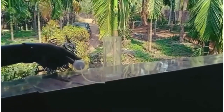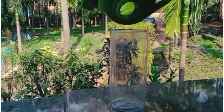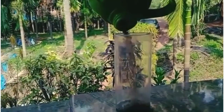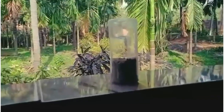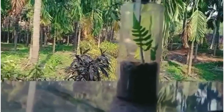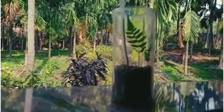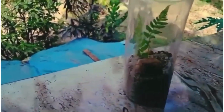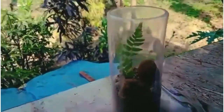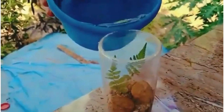Cut the top of the bottle and clean it well. Add some sand, add a stone, then add water carefully.